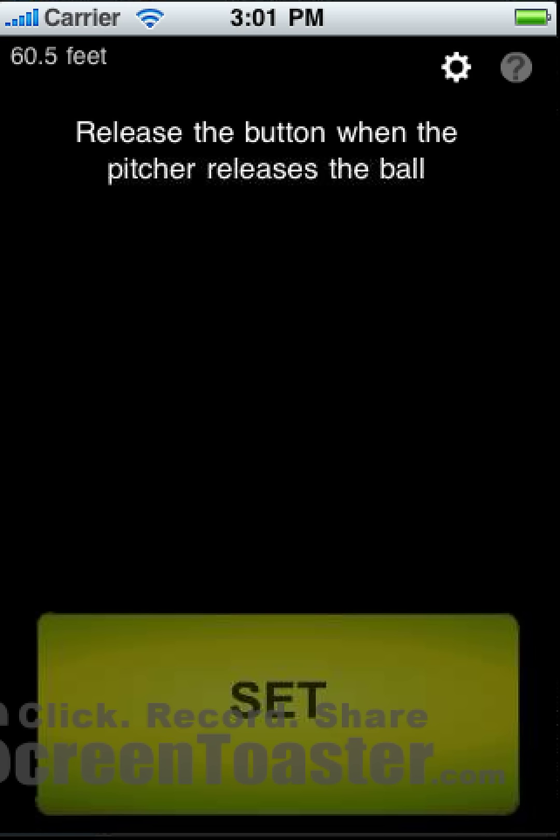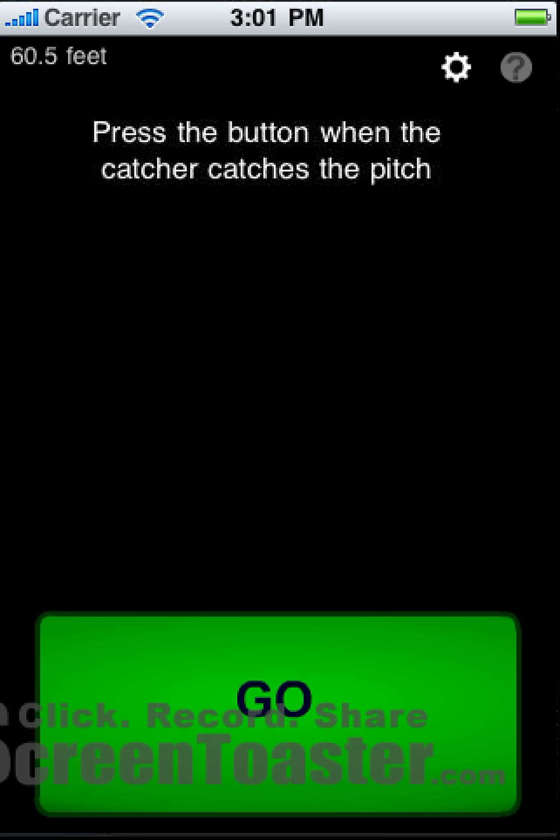Release and release. And now it says 'Press the button when the catcher catches the pitch.' So when the ball touches the catcher's mitt, we touch the button again.